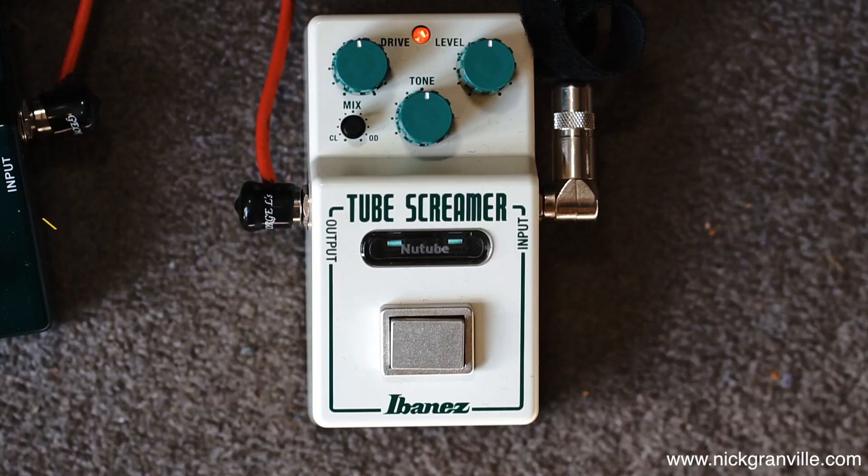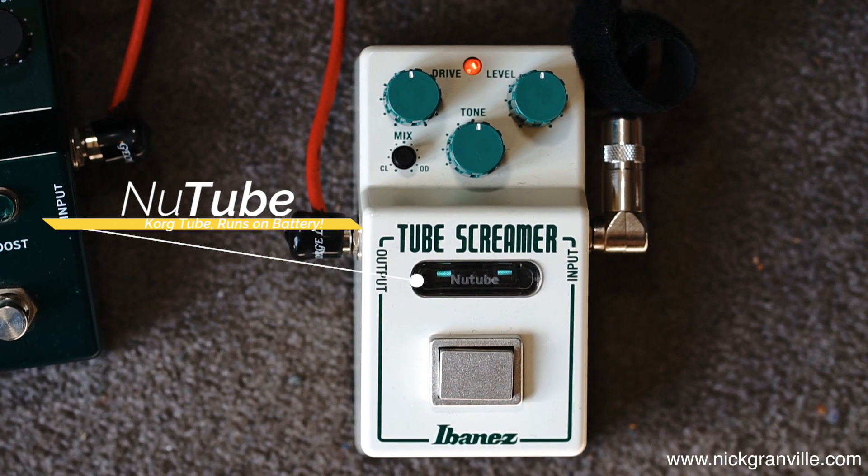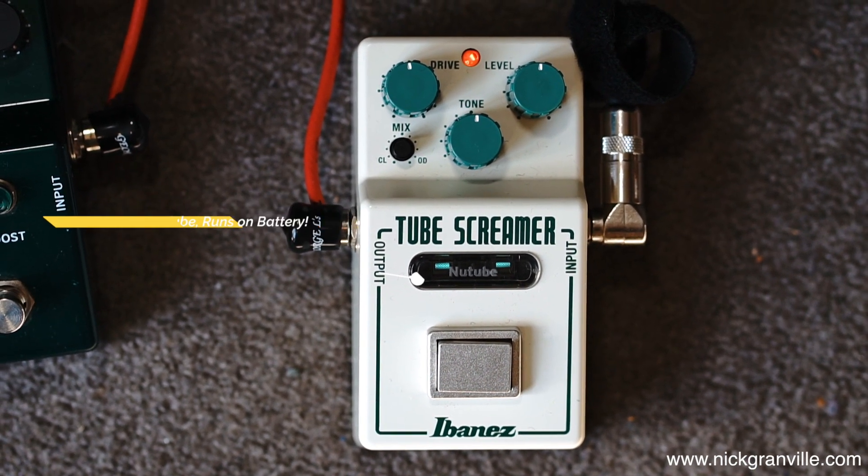Hey, this is Nick Granville. I'm here to talk to you about the new Ibanez Tube Screamer. It's got a Korg made tube in it which kind of gives it a different characteristic, but the big feature...